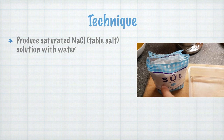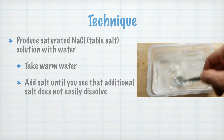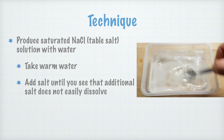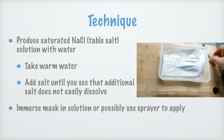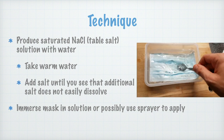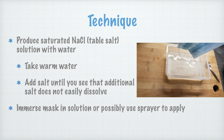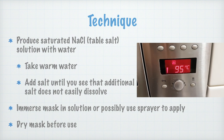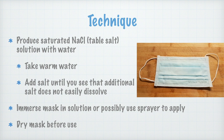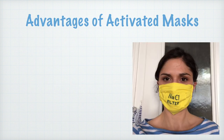The technique to produce a mask is as follows. Produce a saturated sodium chloride — that's common table salt — solution with water. Take warm water in a plastic container, then add salt until additional salt does not easily dissolve. Then immerse the mask in the solution, or use a garden spray to spray the mask, ensuring it completely coats the surface while still allowing breathing — some trial and error may be involved. You must dry the mask before use, because the salt on the fibers needs to be dry so that virus-bearing droplets can absorb it effectively.